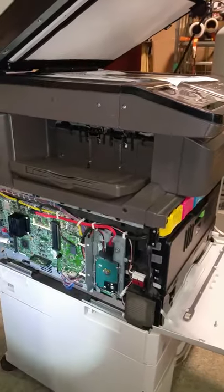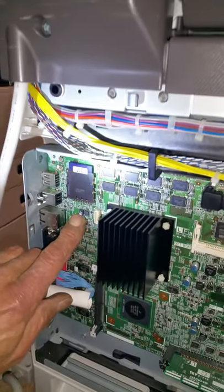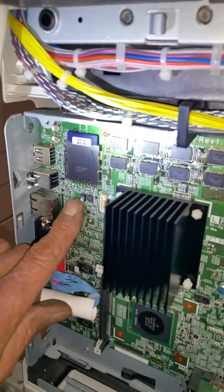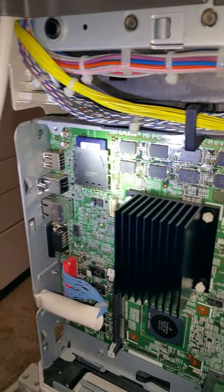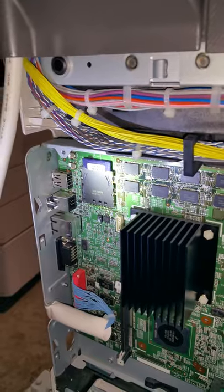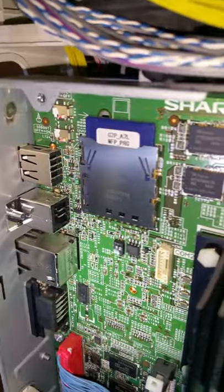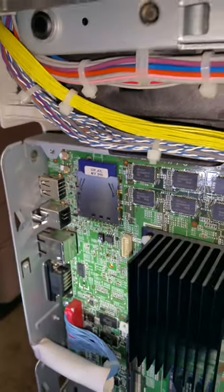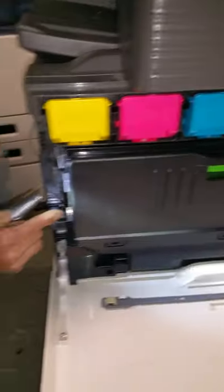We already removed those screws ahead of time to speed up the video. Inside the machine there's a DIP switch — a tiny little switch. DIP switch one is what you want, located right underneath the little memory card slot. You want to push DIP switch one up. It's a really tiny little switch — switch one goes to the up position. Then you can go back up to the main power switch and turn the power on.